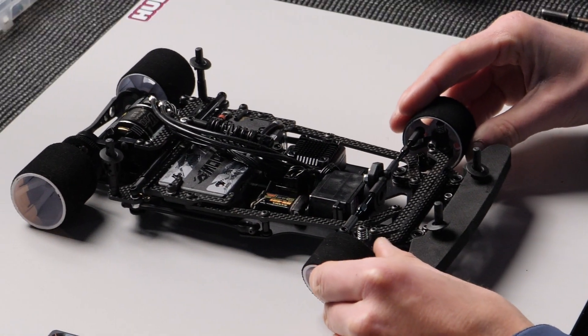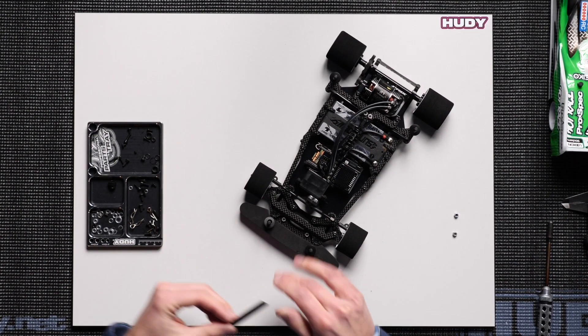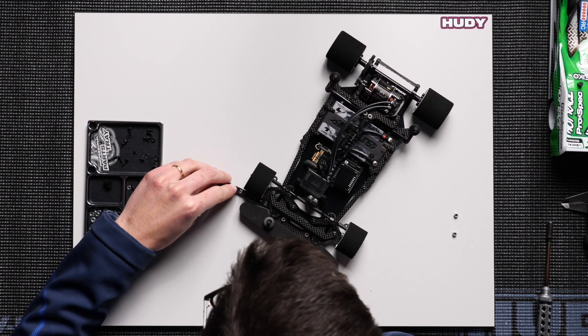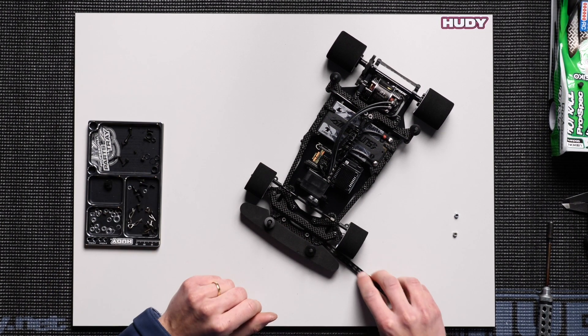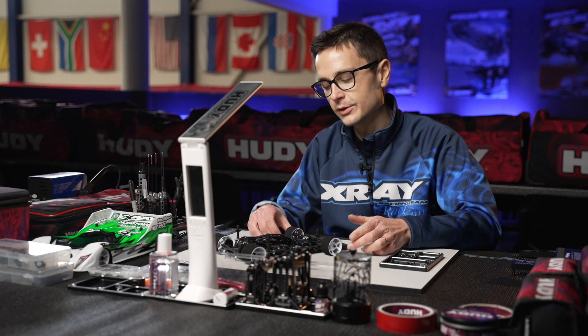I'm just going to put the wheels on here to show you what ride height we have in the car. It's difficult to see here under the front bumper, but it's 3.4 millimeters in the front. On both sides — it's important that it's the same on both sides, so keep that in mind as the tires wear as well.